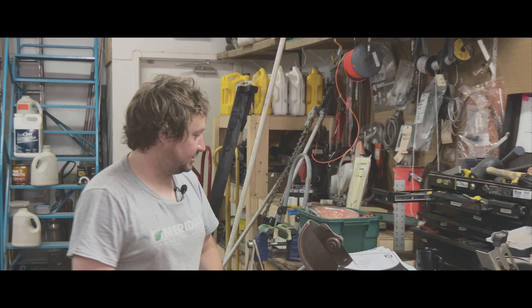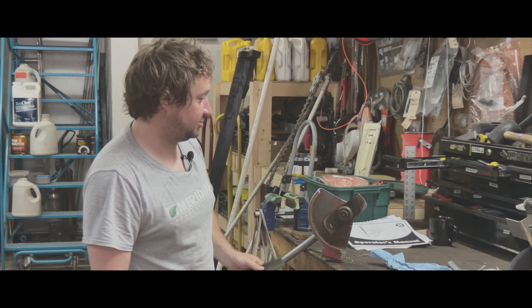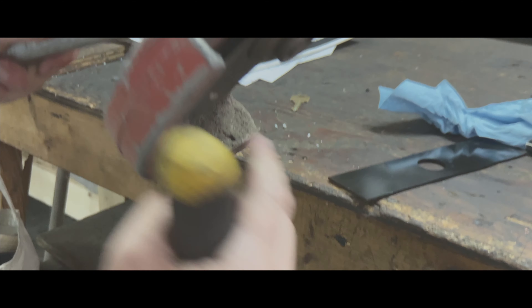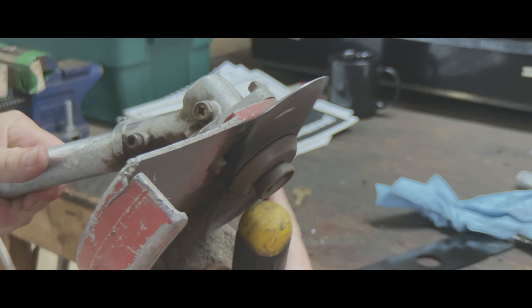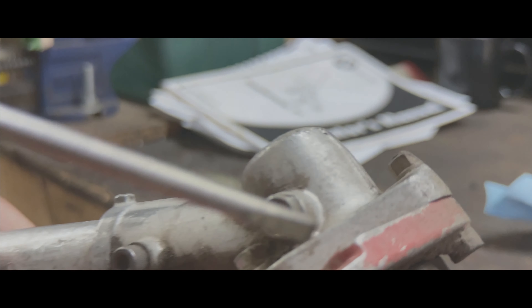Here is a blade edger. I'm going to show how to switch out and put a fresh blade in. On the blade edger you're going to see a hole — there's a hole there — so you need to find this hole in order to change a blade.